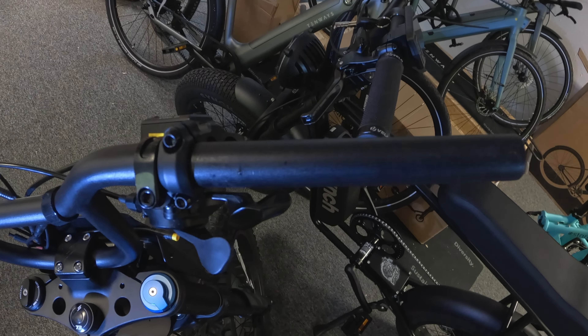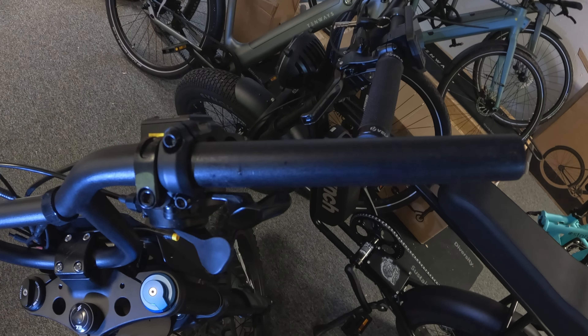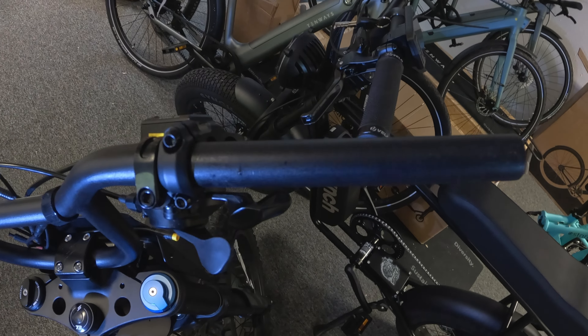Once the throttle has been fitted, connect it up, turn the bike on, and then open the Super73 app and select the new Class4 mode.